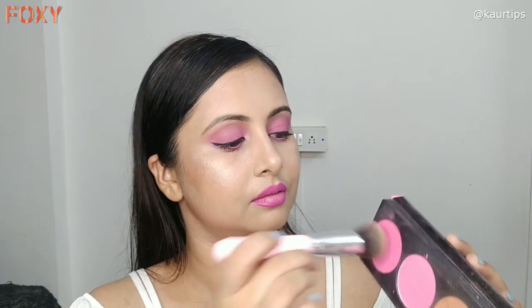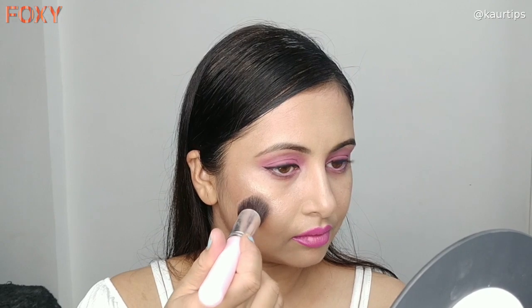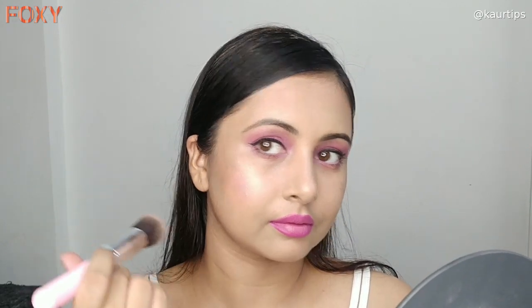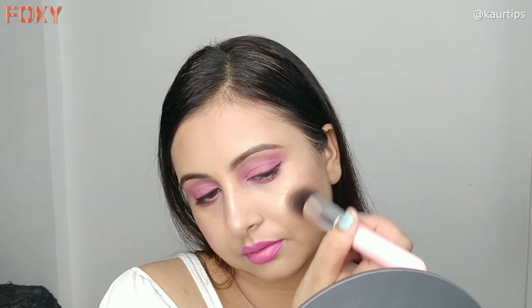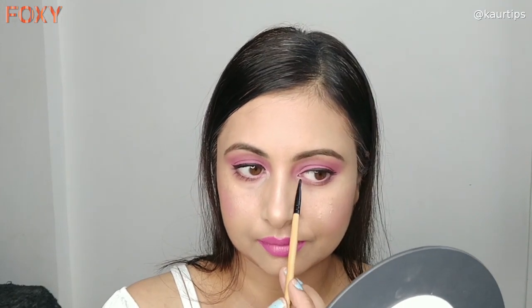I am adding a few blush shades — I put the blush on the brush and applied it a little bit along with the bronzer and highlighter, just to add a little bit of pink color on my cheeks. I am also applying the same highlighting shade from LA Girl's palette on the inner corner of the eyes.